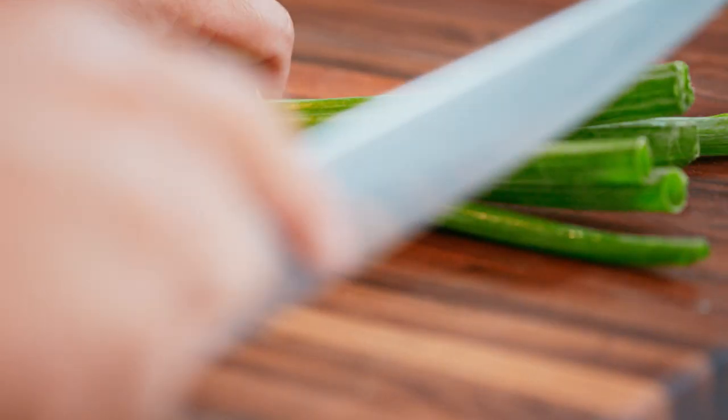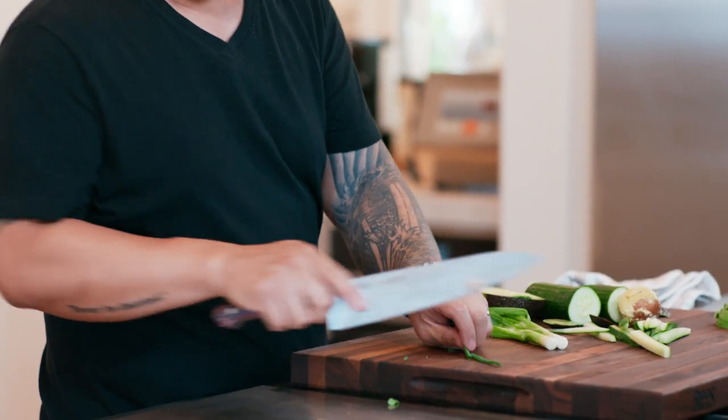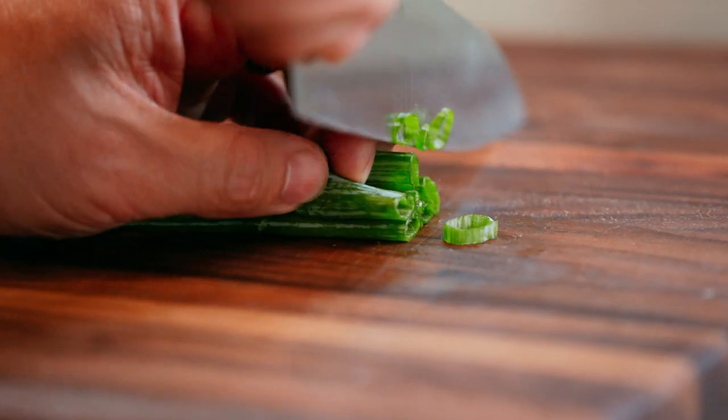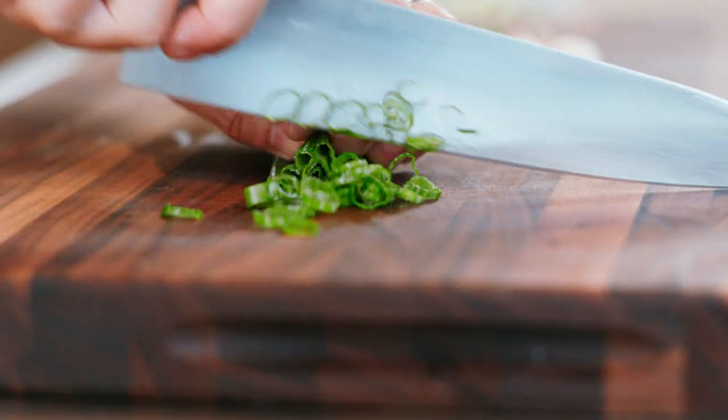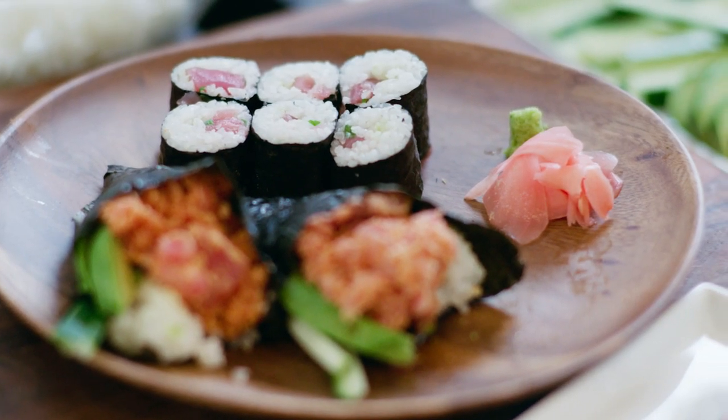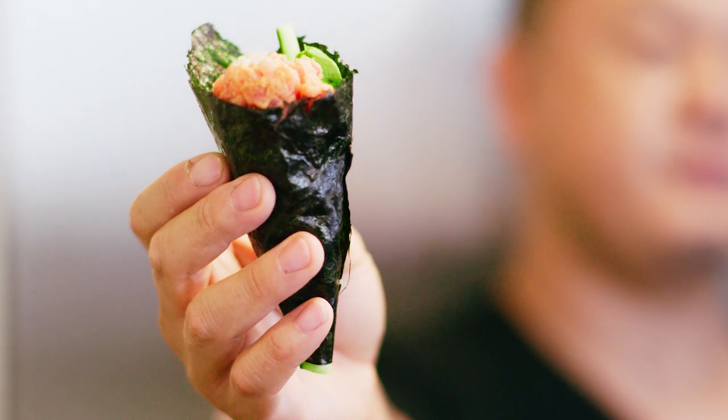Last, scallions — also known as negi in Japanese. Take the ends off, cut the scallions in half, and then take the greens and slice them super thin. All the prep is done. The three rolls we're going to make are California with rice on the outside, tuna and scallion with seaweed on the outside, and a spicy tuna hand roll.